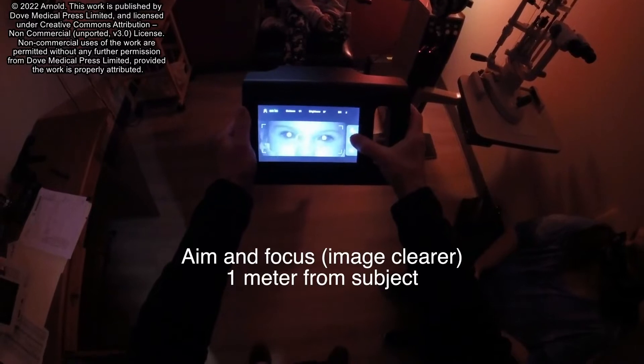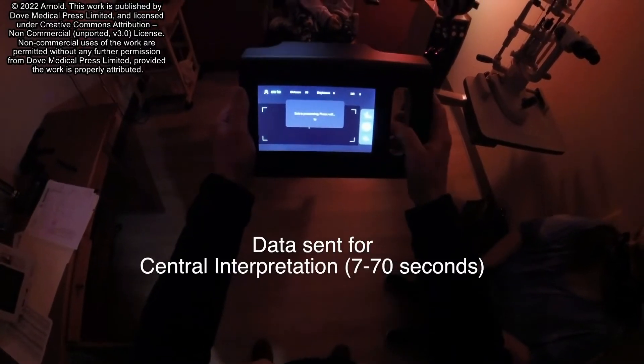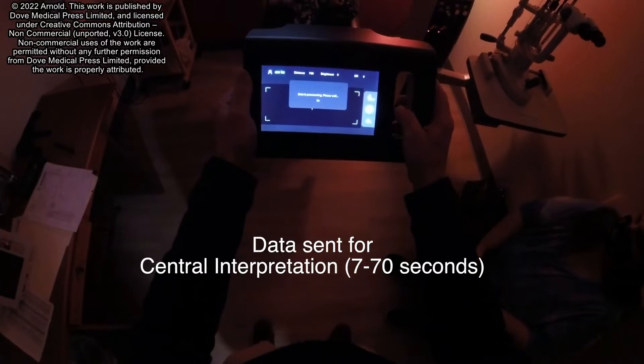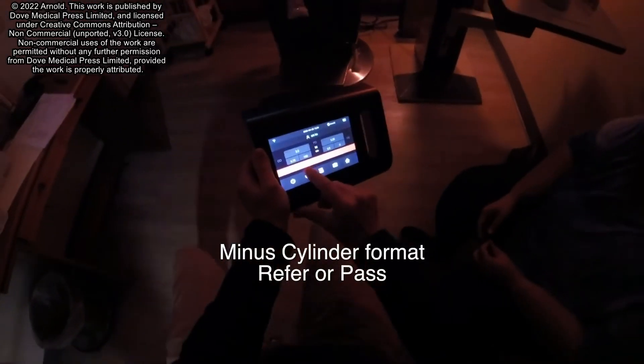See if you can see the pretty thing on the front. How does it look? Pretty good? Now it's processing — please wait. It's thinking. It says refer. It thinks she's also got a little bit of astigmatism.